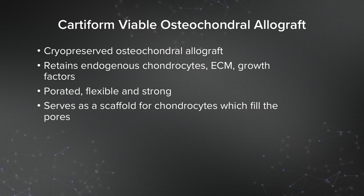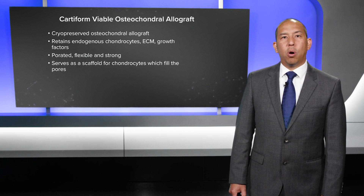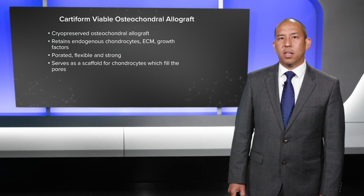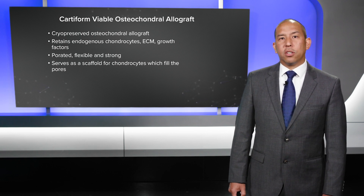So why use Cardiform? It's a cryopreserved osteochondral allograft that retains endogenous chondrocytes, extracellular matrix, and growth factors. It's porated — meaning it's porous — and it's flexible, strong, and thick. If you haven't worked with it on the back table and thrown sutures to it, it's very durable. It serves as a scaffold for chondrocytes, which fill those pores.